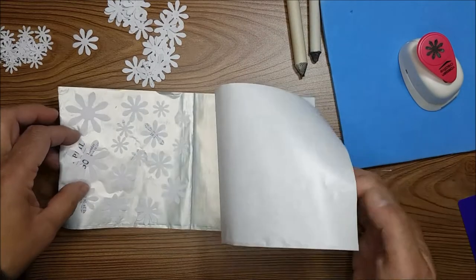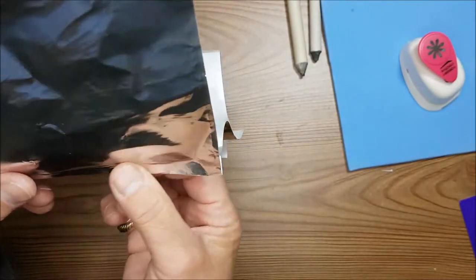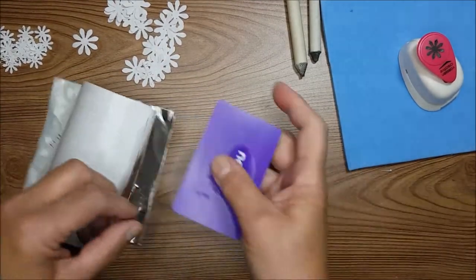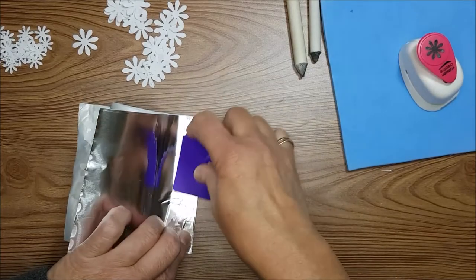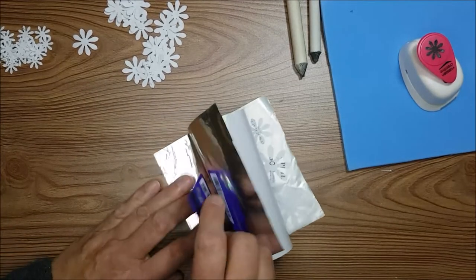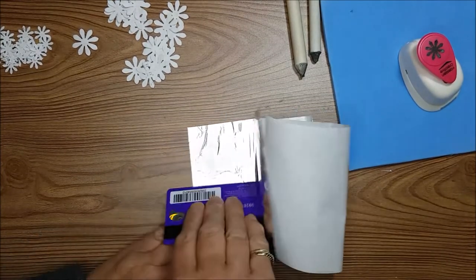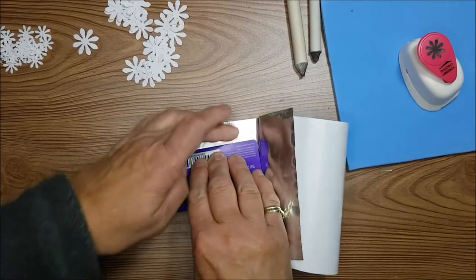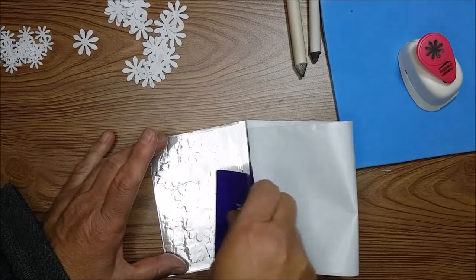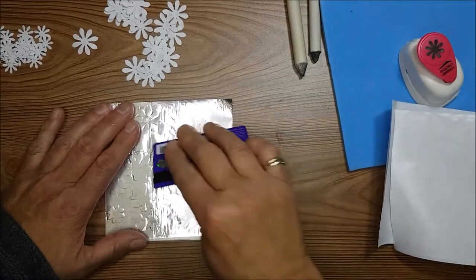Now I'm going to peel away this backing and fold the tape in half to get a nice clean edge. Then I'll take a store card and start rubbing down the tape — don't worry if it's not a hundred percent smooth, you'll be able to smooth most of it out later. Gently rolling against the foil, I'll start to cover the areas underneath, making sure all the edges around those little flower designs are well and truly sealed.